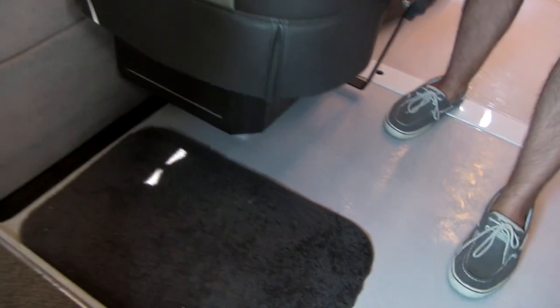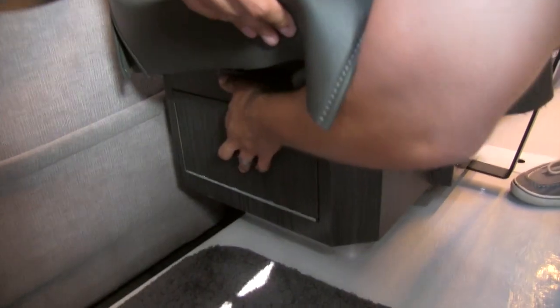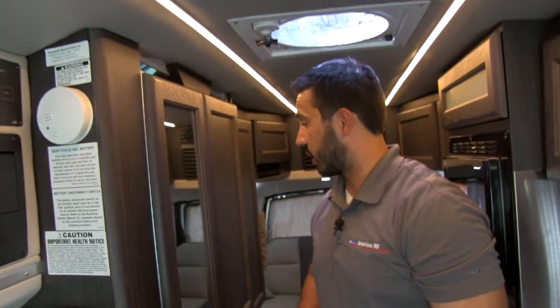Alright folks, one last thing I want to point out before we take a look at the bathroom. Underneath the seat you have some storage tucked away right there, which is fantastic. You're also going to have a plug-in down there, so this person can go ahead and plug in all their electronics too.